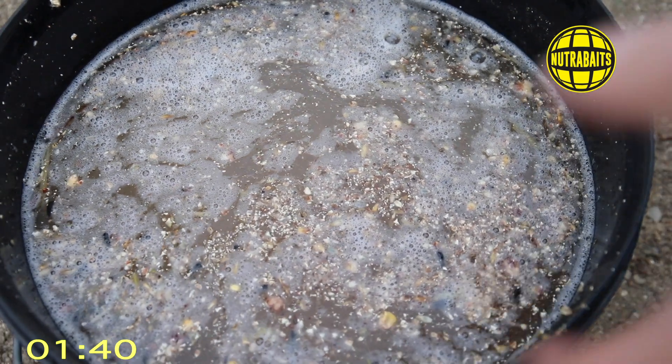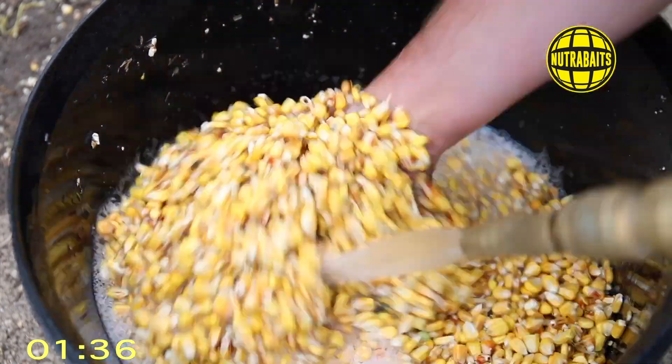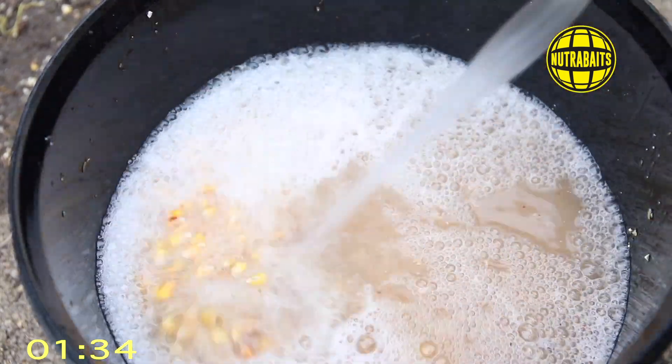So the first protocol is taking your particle and cleaning it off. Now a lot of people don't bother with it and it really does make a difference. What you need to do is wash out the particles, pour away the water and get rid of all the grit, dirt, dust and other bits that you don't need. I do this about two or three times and when that's ready, then I add my water to soak.